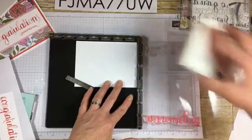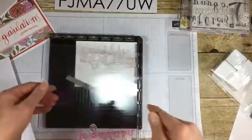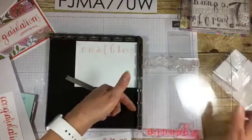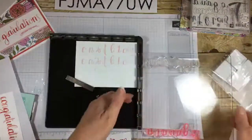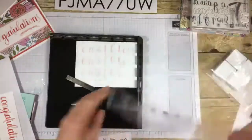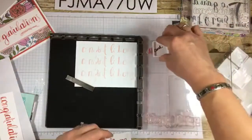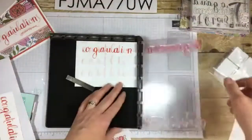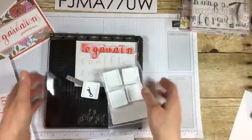The last thing is what Stampin' Up calls the hinge step. I haven't practiced this — this was just a random scrap of Whisper White I grabbed. You stamp your image like normal, Stamparatus style, and then you move it down one, two, or three hinges — however many you want or need for that project — and you stamp it again. It's going to be perfectly spaced based on how many hinges you skip each time. Then I could flip it around and fill in. This actually works pretty well. You can continue down — that's called the hinge step, and that's also why you want the Stamparatus.